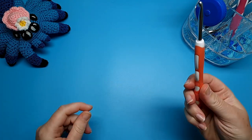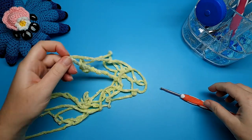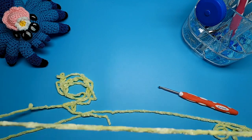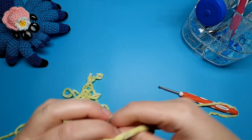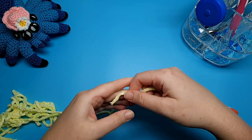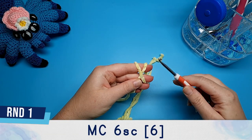So I've got my 4.5 millimeter hook. I have my thick yarn which doesn't actually have a size on it — it's just got the hook size which is 4.5 millimeters, so that's why I'm using the 4.5 millimeter hook. We're going to begin by making the body, starting with a magic circle and putting six single crochet in the magic circle.